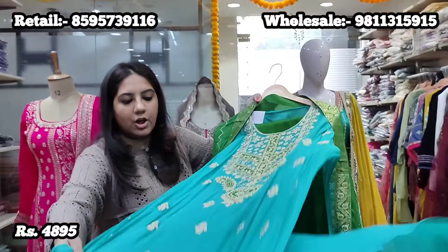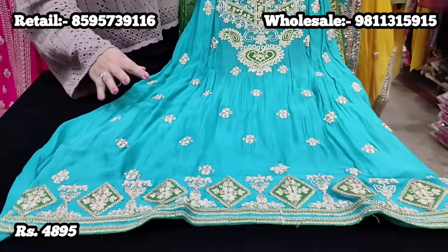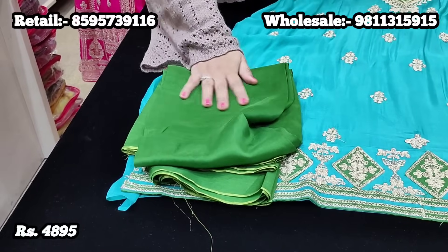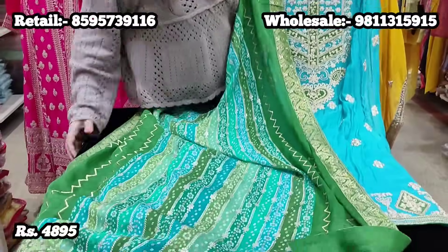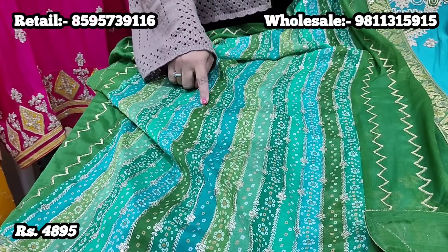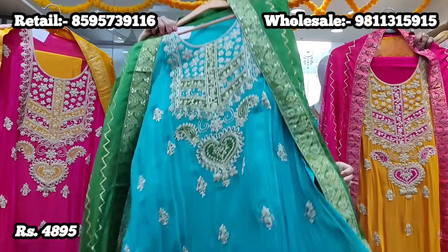Another beautiful suit is this stunning turquoise blue color with very beautiful embroidery on the neck. The combination of turquoise blue with mehendi green — both colors put together with zari embroidery — looks out of the world. It comes with straight-fit pants fabric in upada silk and a very pretty dupatta where two sides have zari embroidery and mehendi green, the center panel has shades of green in bandhani tone with zari embroidery, and there is a Banarsi border on all four sides. Price point is 4,895.